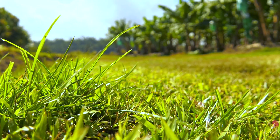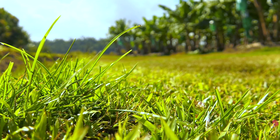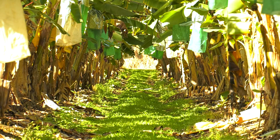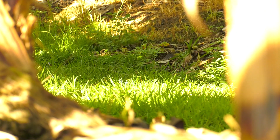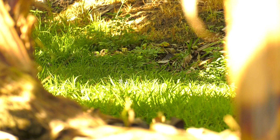Ground covers in banana farms are one of those practices that can improve the physical, chemical and biological properties of the soil. Physically, you can stop erosion and prevent raindrop impacts as well as soil moving off the farm, while also improving the structure of the soil and improving water infiltration into the soil.